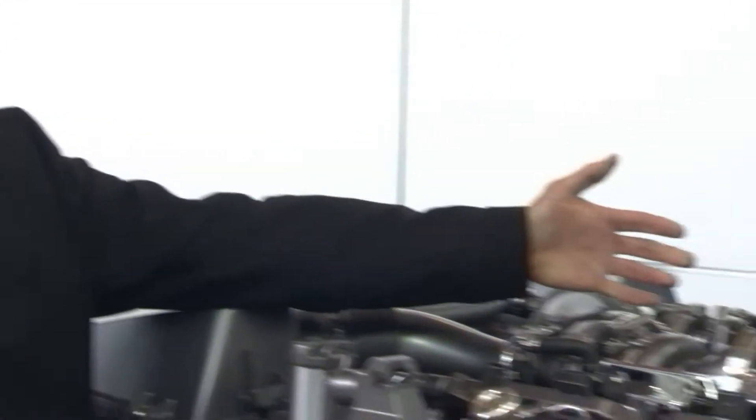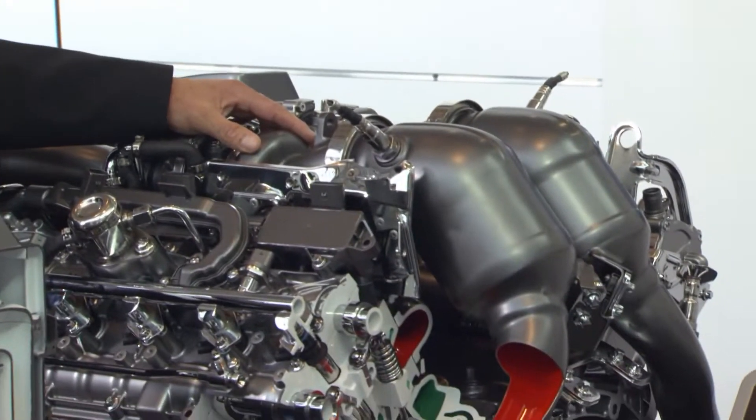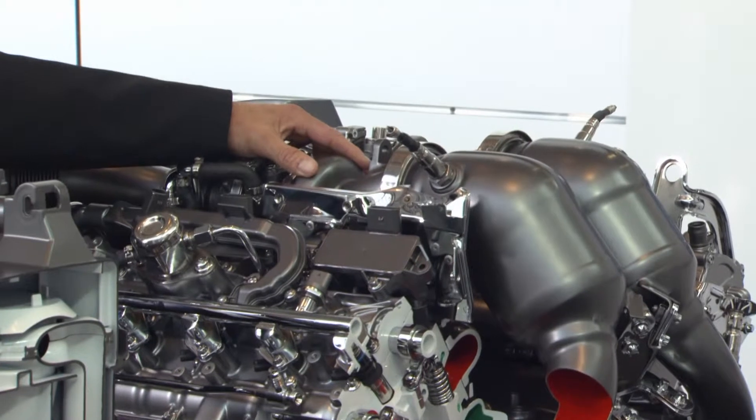When you do all this together, you get the feeling of a naturally aspirated engine, although you have a turbocharged engine. That is, from the point of drivability, a very, very good thing.